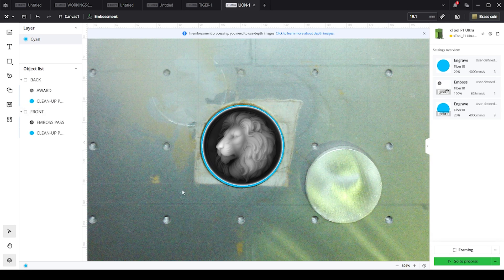Good evening folks. I am going to be showing you today how to emboss this lion using the Xtool F1 Ultra.